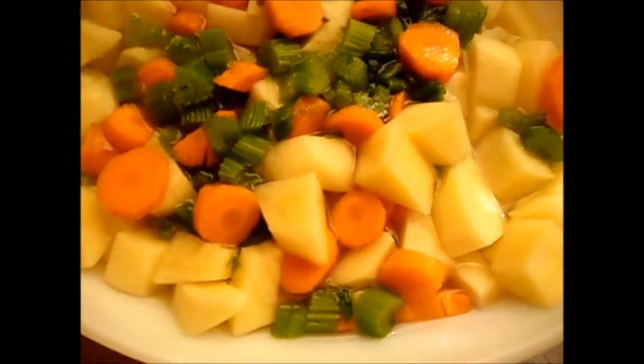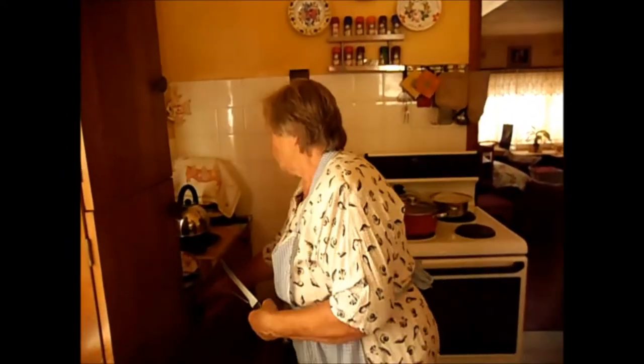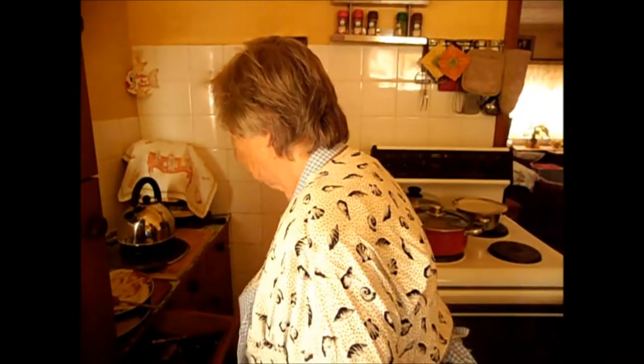Never put the potatoes in early because the meat takes longer to cook and the potatoes are going to overcook. Some people in our tradition used to put in what's called chipetka — a paste that you make and drop in with your fingers — but I don't like those. I just like it plain.